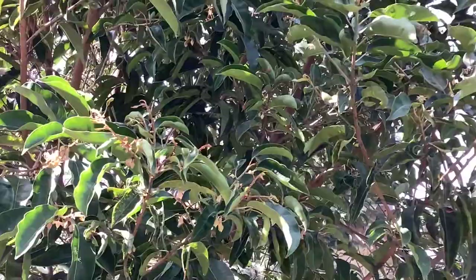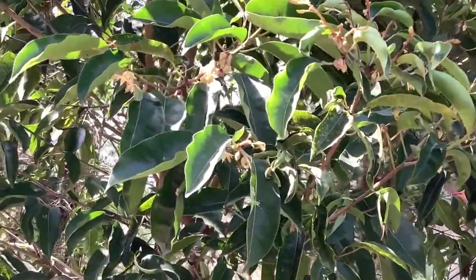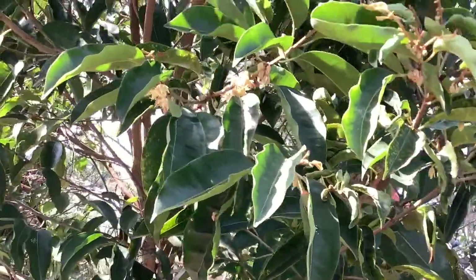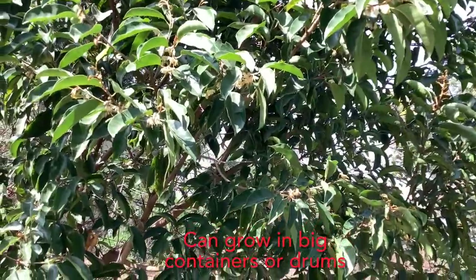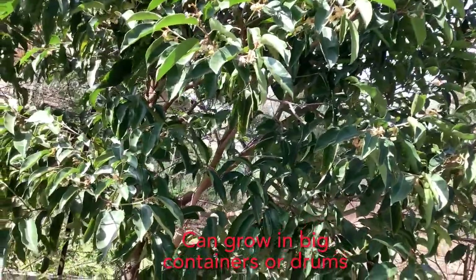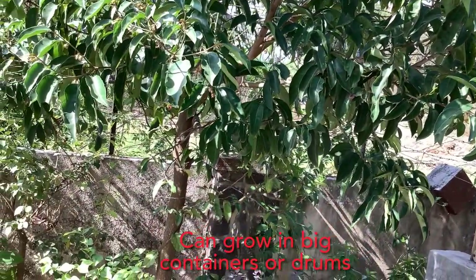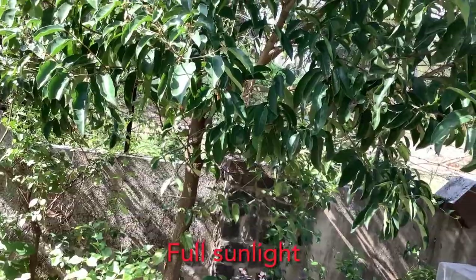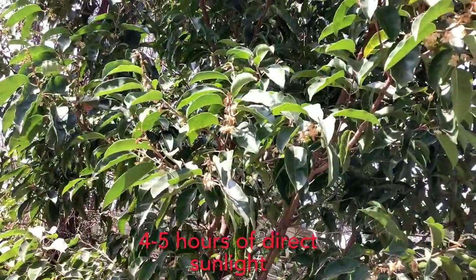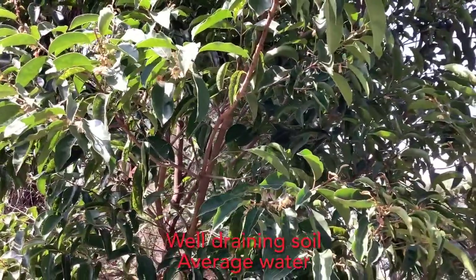You can grow it from seeds, but for early flowering it is better to buy a sapling from a good nursery. You can grow it in the ground as well as in containers. If you wish to grow it in containers, please use a big size container of at least 18 inches in diameter — ideally a big drum, which can provide adequate depth for good root growth. Grow this tree in a sunny spot, making sure it gets at least four to five hours of direct sunlight. This tree does well in any type of soil as long as it is well draining.